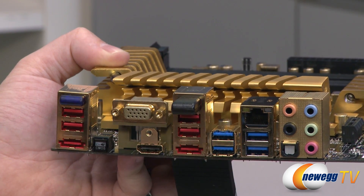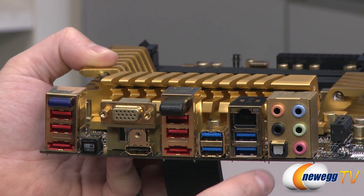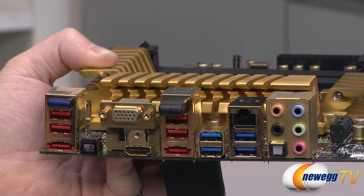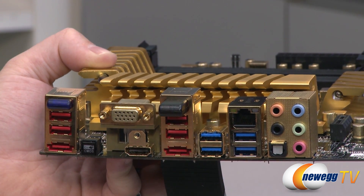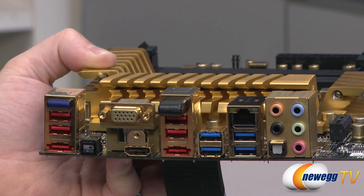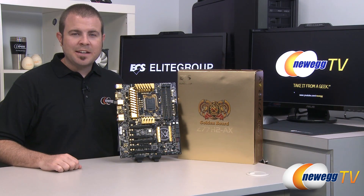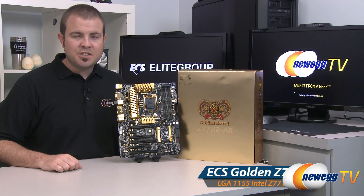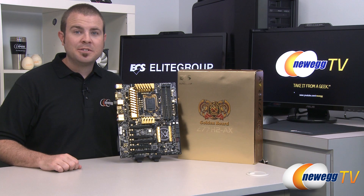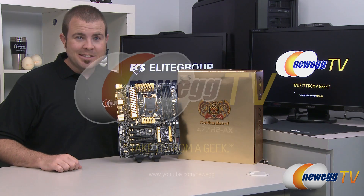Here's your Wi-Fi module, a couple more USB 2.0 ports, the other eSATA port, four USB 3.0 ports, gigabit Ethernet from Broadcom, and 8-channel analog audio outs with mic input and Toslink optical SPDIF out. And that's going to wrap it up. This has been the ECS Black Extreme Golden Board, Model Z77H2-AX. I'm Paul with Newegg TV - if you enjoyed today's video, head over to our Newegg YouTube channel and subscribe. Thanks a lot for watching, and we'll see you next time.